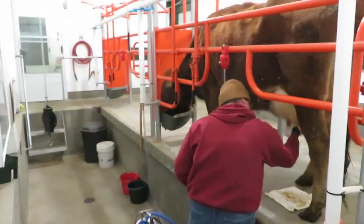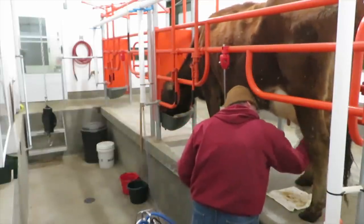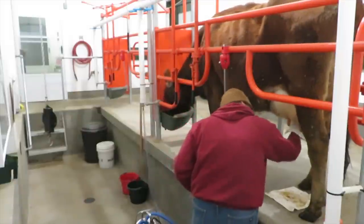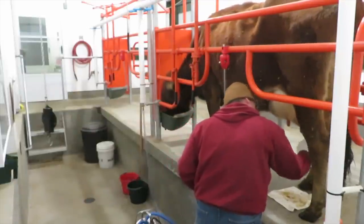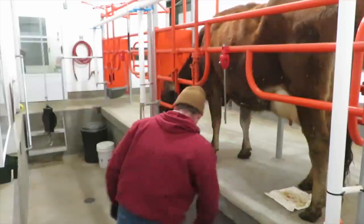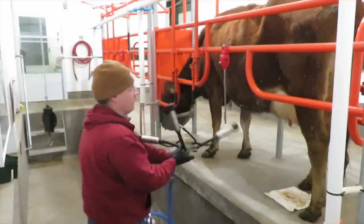Making sure that the very ends of the teats are clean — they're easy to miss. One towel per cow; we don't reuse towels on other cows. And then it's time to put the milking machine on.